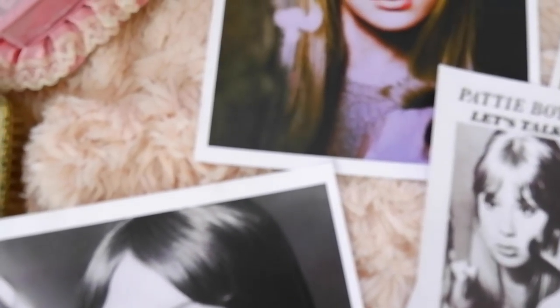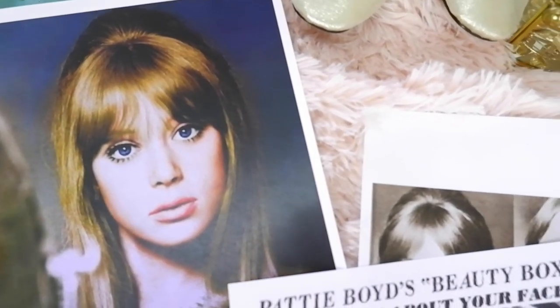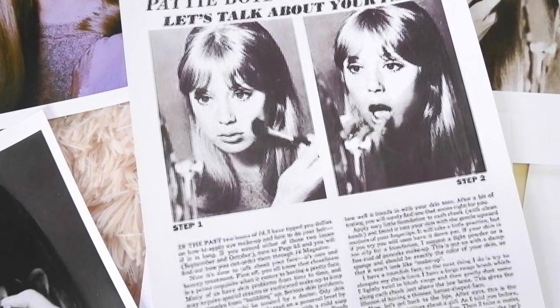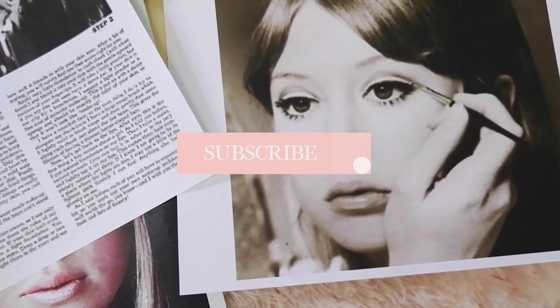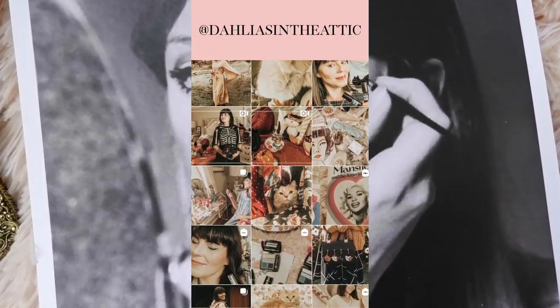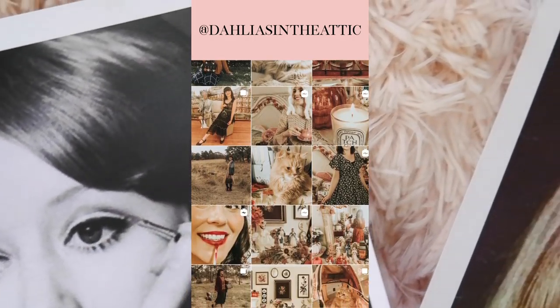Hello lovelies, welcome back to my channel! Today we are doing a Patti Boyd makeup tutorial based on a column published in September 1965 in the beauty magazine 16. Patti Boyd had a regular column entitled 'Patti Boyd's Beauty Box.' If you're new here, my name is Laura — this channel is all about vintage beauty and fashion. Please subscribe and hit the big red button below. I also started a new Instagram account, Dahlia's in the Attic, linked below.